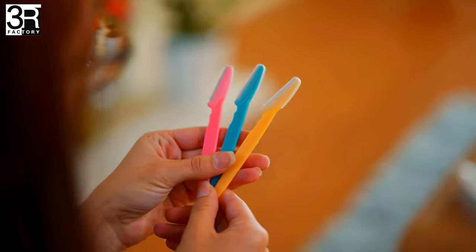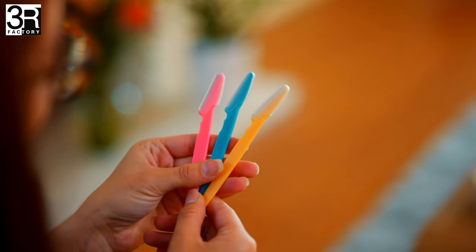Hygienic, disposable, and extremely easy to use. It comes in a cute set of six, perfect for everyday use. Get ready for ultra soft skin and a smooth shave with 3R Factory.